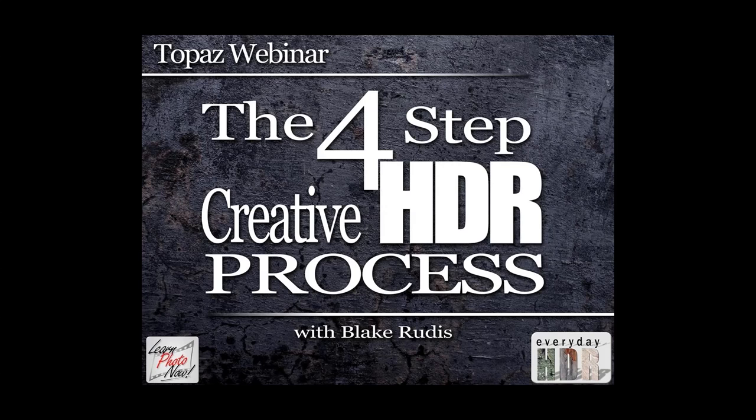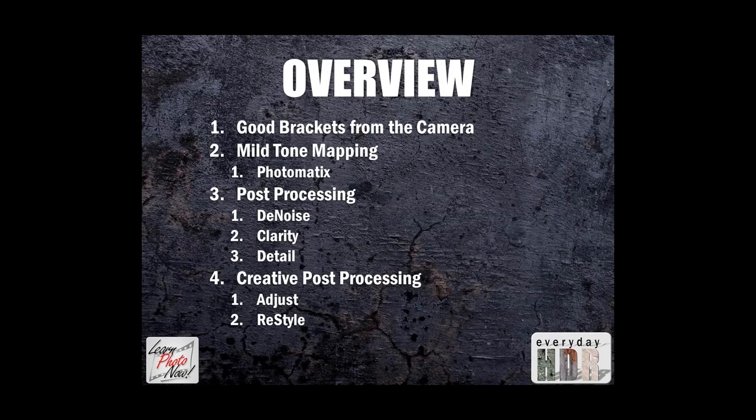Thank you to Nicole for putting this together. This venue that Topaz gives us is awesome so we can all learn from each other. What I'm going to be showing you today is the four-step creative HDR process. It starts with good brackets, step one; mild tone mapping with Photomatix, step two; post-processing, step three; and creative post-processing, step four. Today I'll be doing this entire tutorial with only PhotoFX Lab and Topaz products.